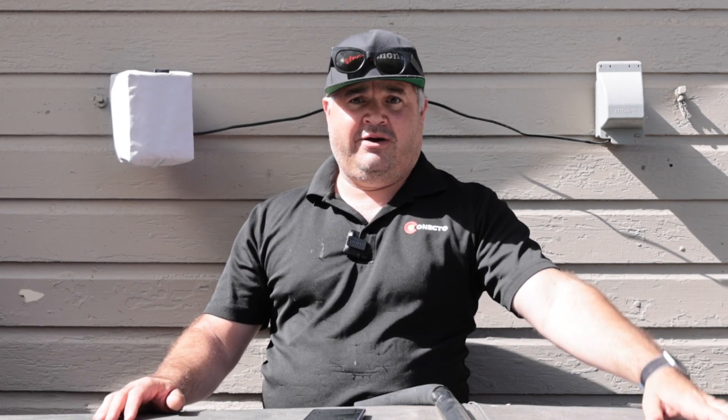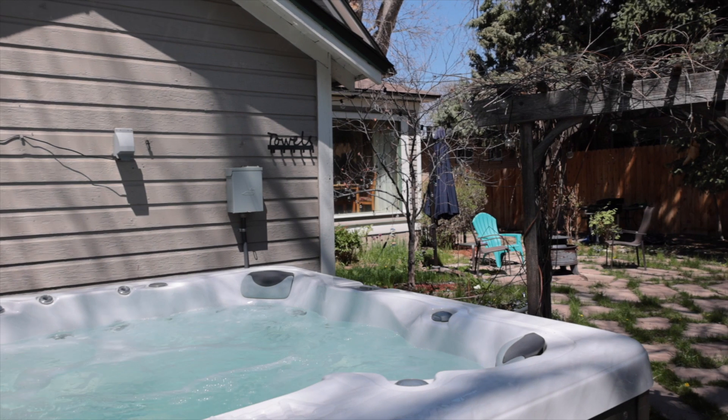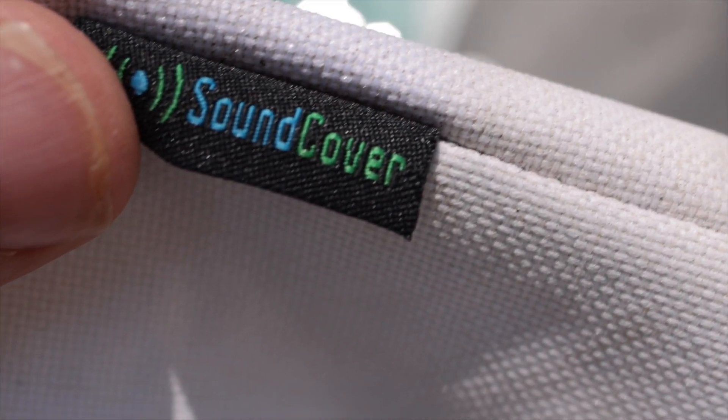This had already been installed when I had the hot tub put in. It's actually survived — this is south-facing so it gets full sunlight, rain, cold weather, and snowy winters. It's been great. I generally leave the cover on it even when we're listening to music because we don't listen that loud back here.